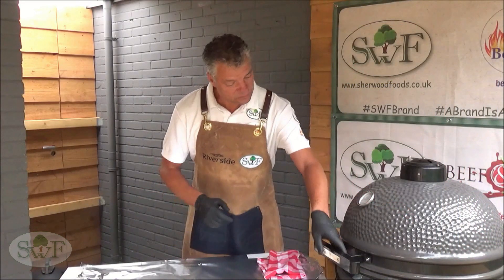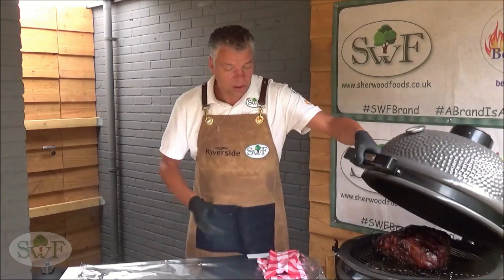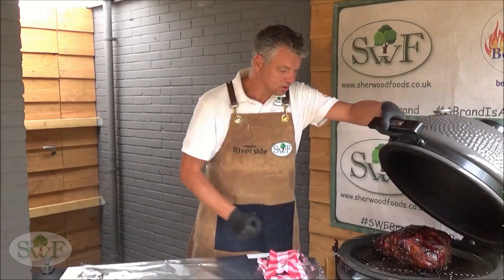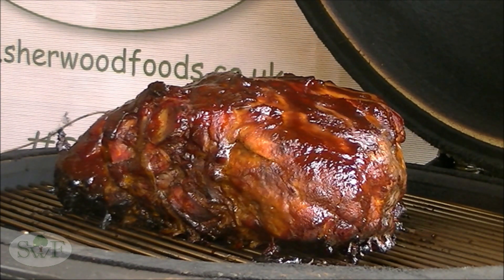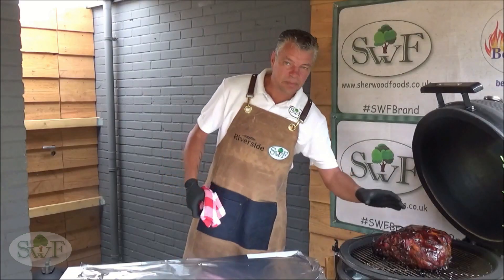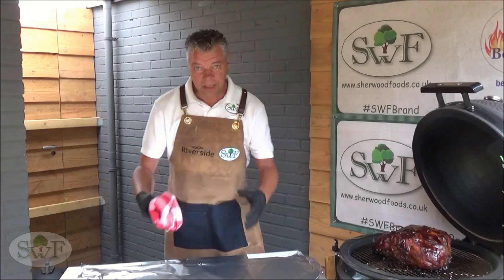We are now 2 hours later — look at that bark. Isn't it gorgeous? It's time to pick up our Boston Butt and wrap it up in some tin foil.